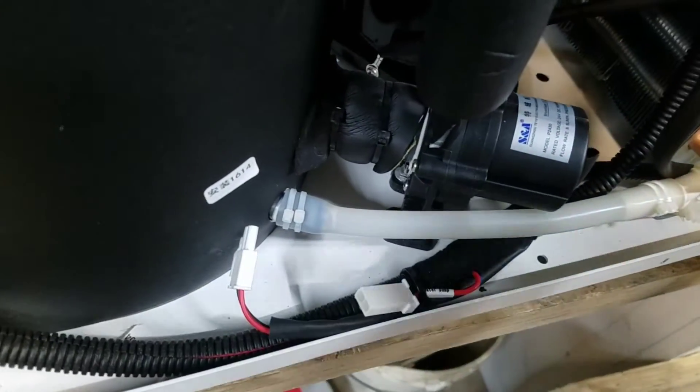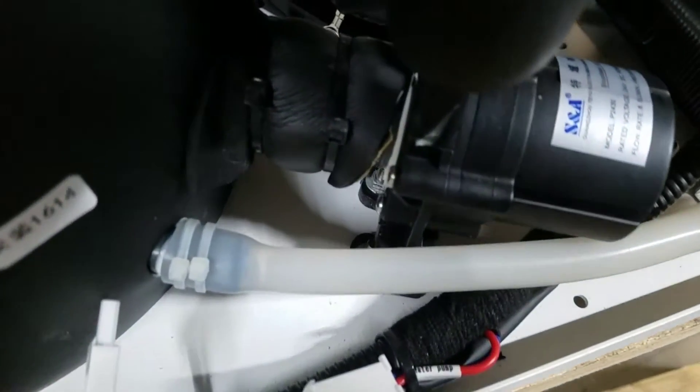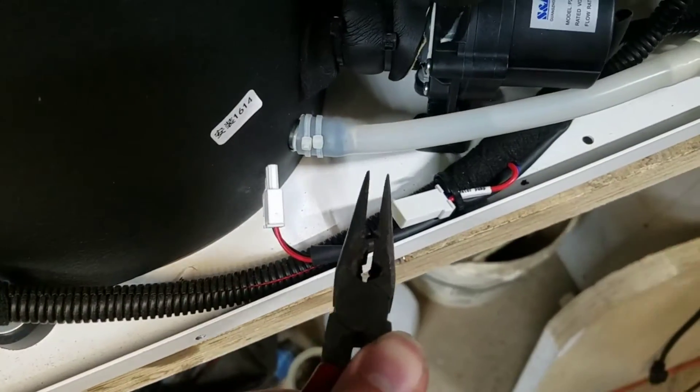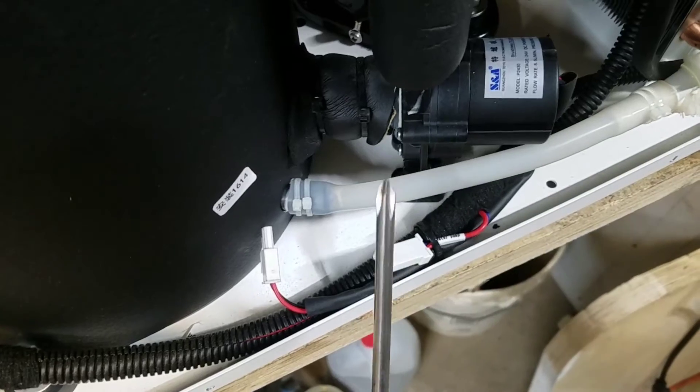Next, I'm going to remove the two screws that attach this motor on. Now if you can get a wrench down there, that's great. But another way that might work better is just grab the nut with some needle nose pliers, and then get underneath with the screwdriver.